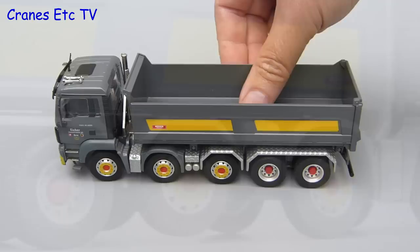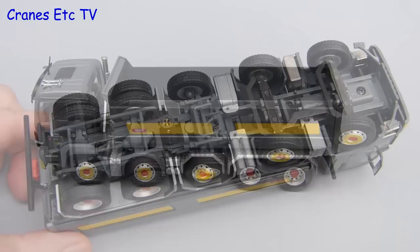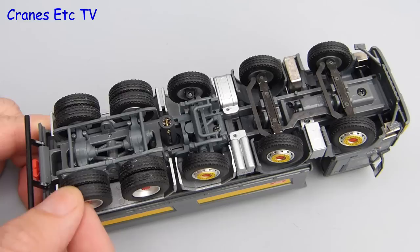Moving out onto the Cranes Etc autobahn, the big five axle MAN rolls well enough and all of the wheels are properly grounded. Looking underneath, each of the wheels turns independently and there's a degree of float in the rear axles to represent suspension.